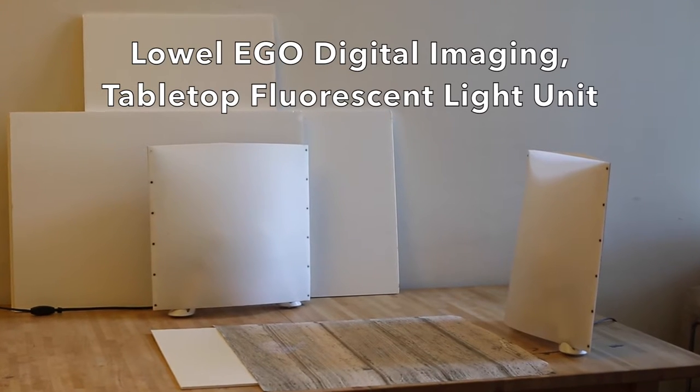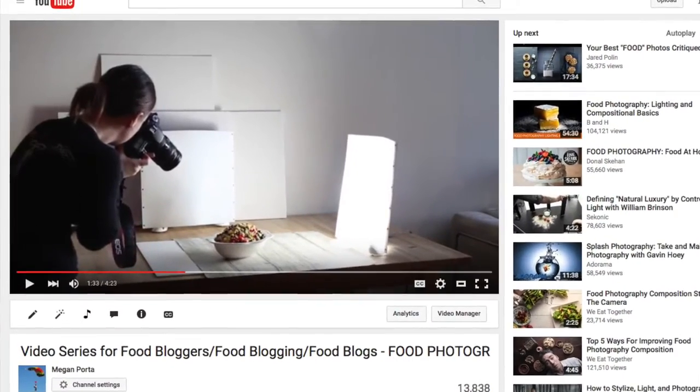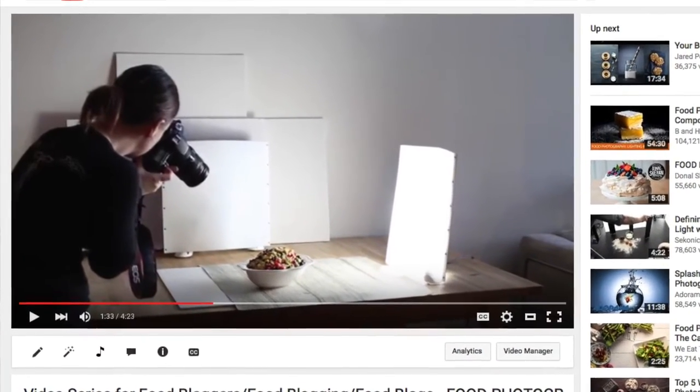When naturally lighting your food scene is not an option, you will want a quality artificial light source such as Global Ego brand lights. After the sun goes down, I use two of these lights but could easily get by with one and a simple light reflector. You can find more detailed information about how to use these lights in my artificial lighting video.